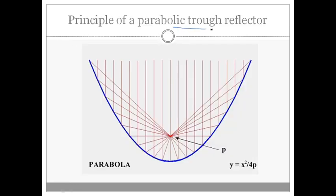The principle of the parabolic trough reflector is that rays falling on a parabolic reflector, after reflection, are focused onto one particular point — the focal point. This point can be found mathematically from the shape of the parabola. If we place a fluid or solar cell at this focal point, all the sun rays falling anywhere on the reflector will be focused onto it, resulting in very high solar energy being received.